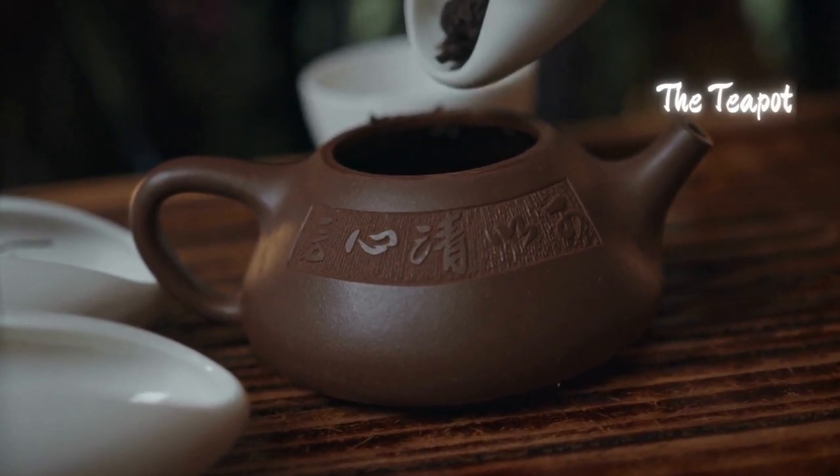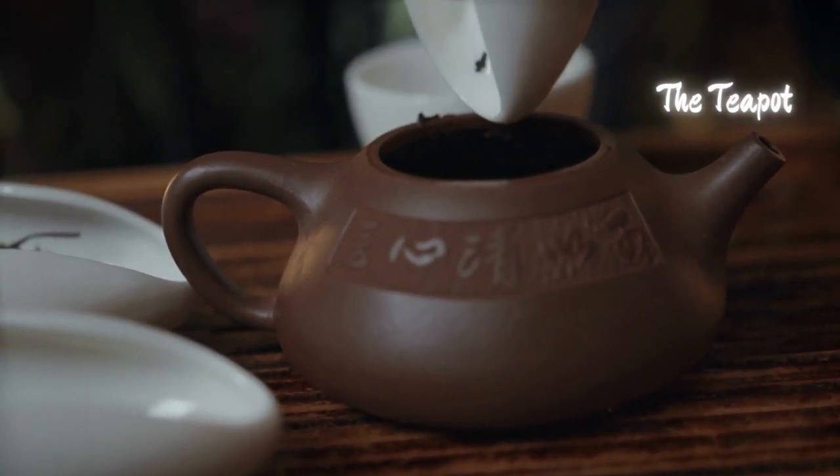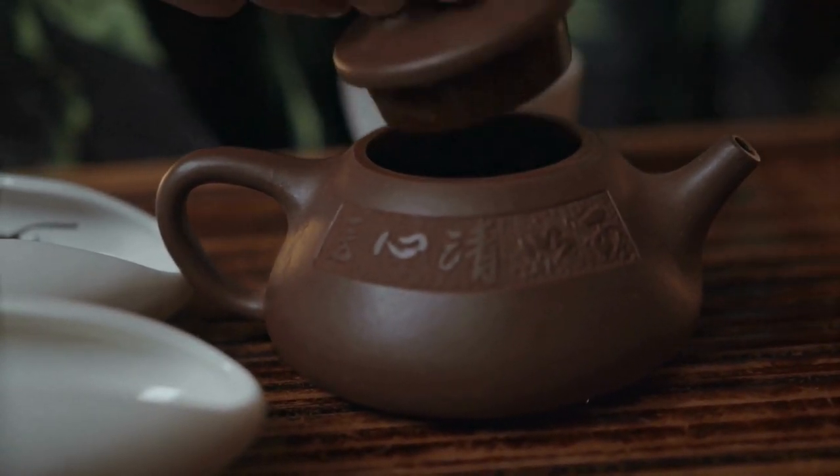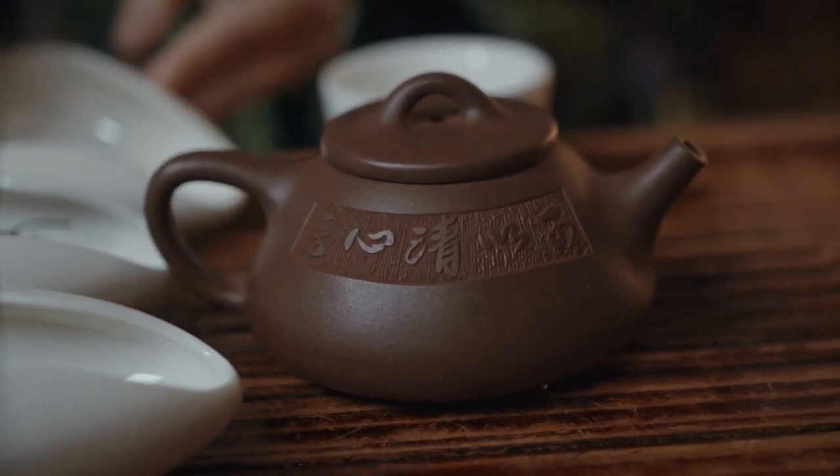The teapot, typically made from Yixing Clay, is revered for its porous nature, which allows the teapot to absorb the flavors and aromas of the tea over time. This enhances subsequent brews, creating a unique and personalized tea experience.